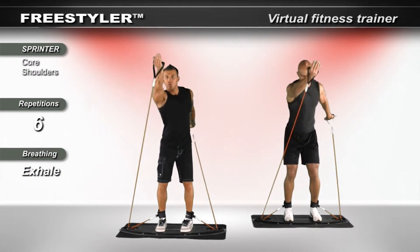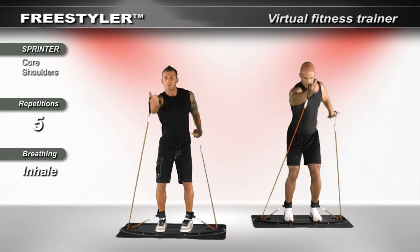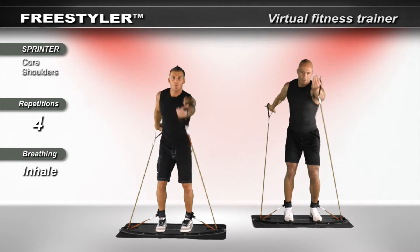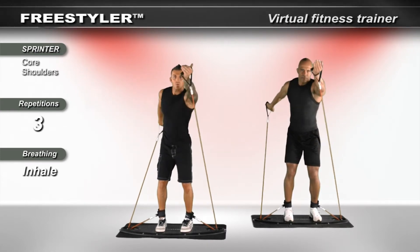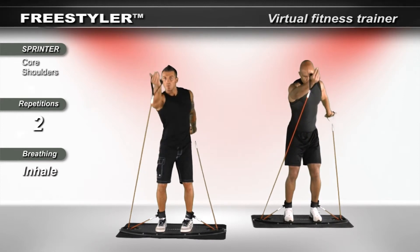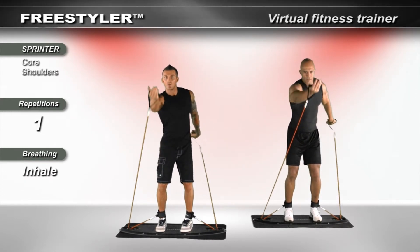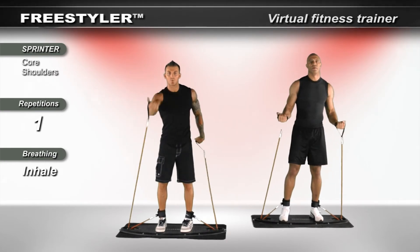Breathe. Sync up the movement. Think chest, shoulders, bicep, core, leg engagement, hip flexion forward, glute engagement in the back, lower leg pushing into the board, deriving a grounding effect. Keep tension on the bands at all times and when you're ready, return to neutral.